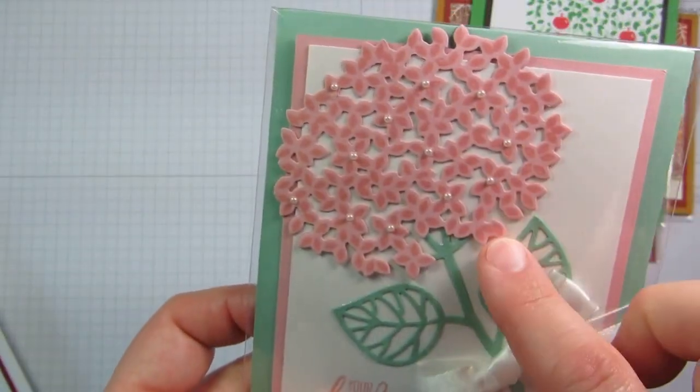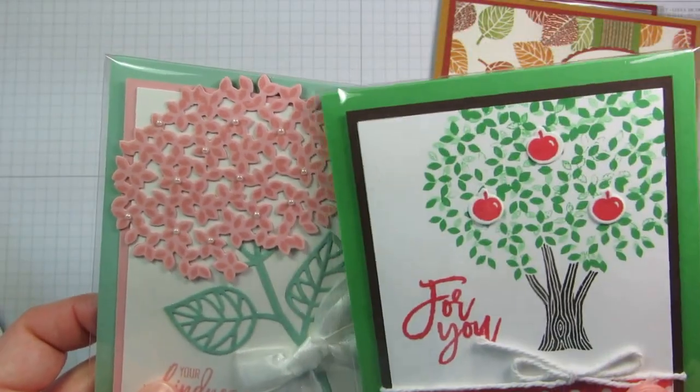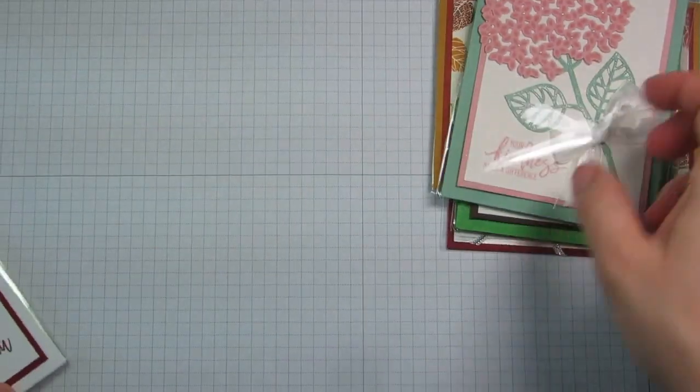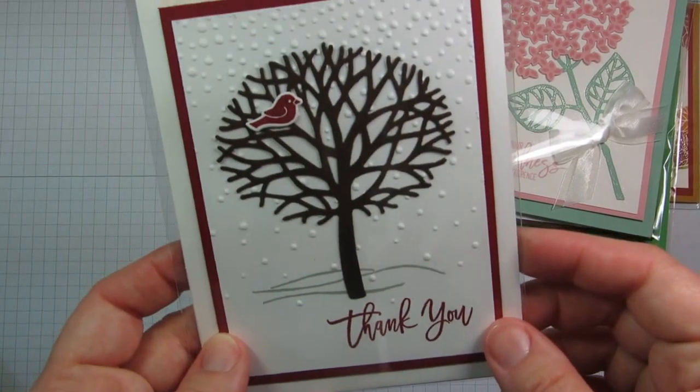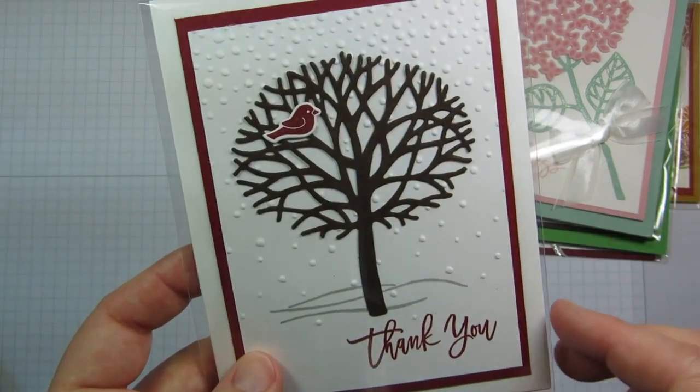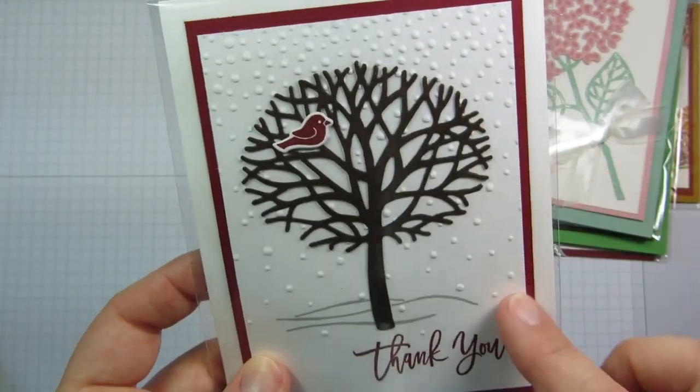And then this was kind of a joint effort — the flower card for spring. It's the same image you use for the top of the tree, so you can use it for the flower or the tree. Then I was working on another card for a swap and designed this one — a winter thank you card — again using those thinlits. It's so gorgeous, and the Softly Falling folder again.